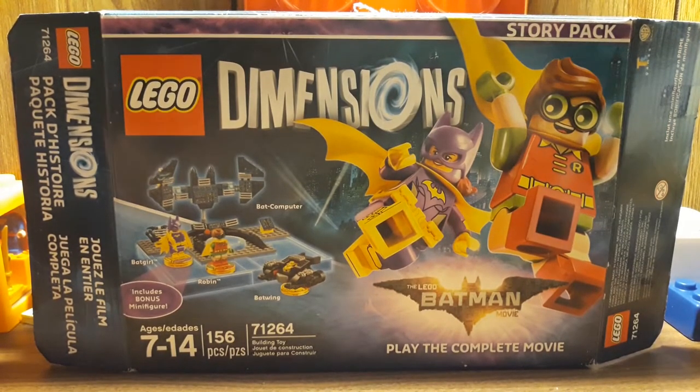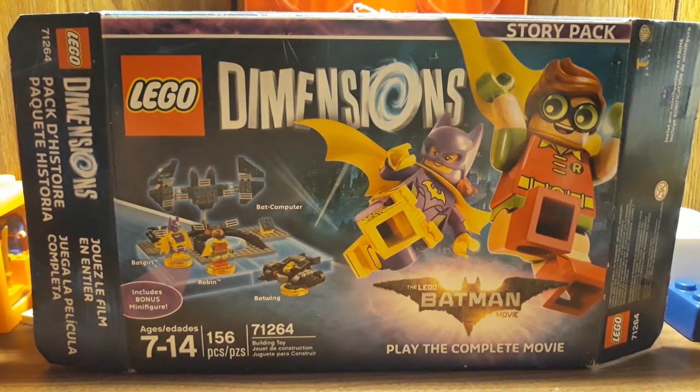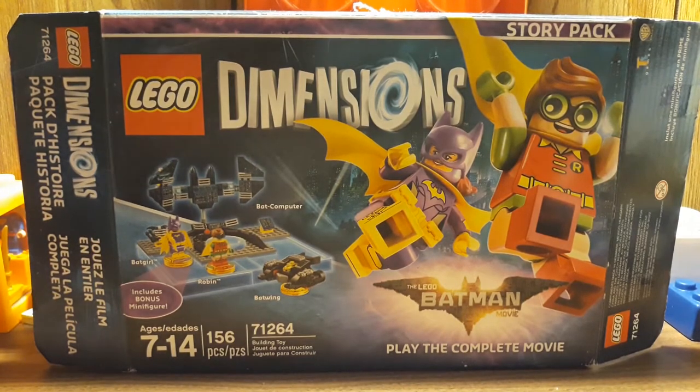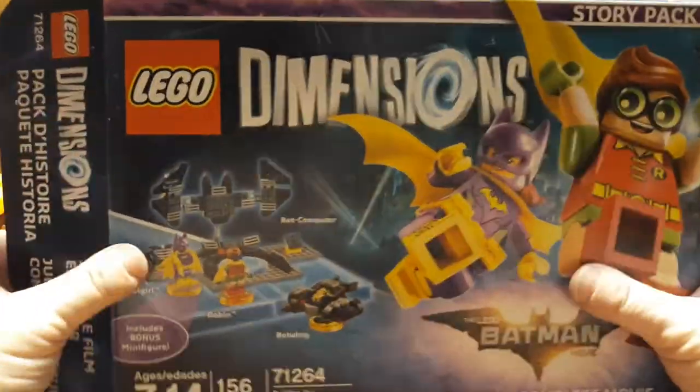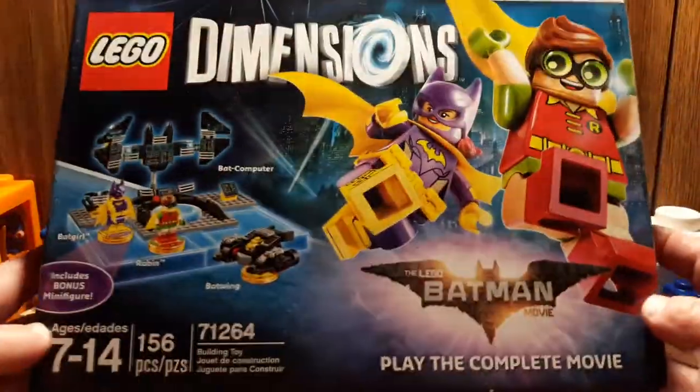This one is for my PS4, but you can use it for whichever one that you get. They work on all of them. But yeah, this is the last Story Pack.